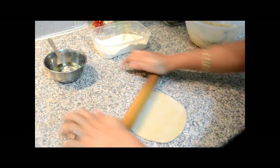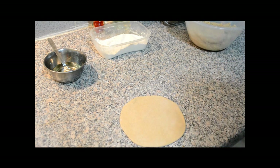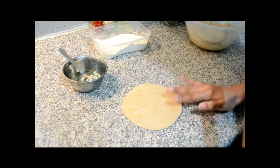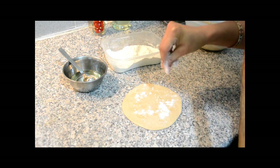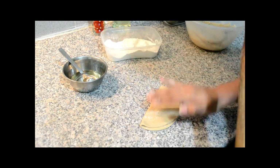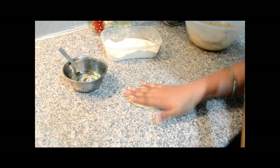First we are going to roll it into 10 cm of diameter like this. Then we are going to take oil onto the tips of your finger and just tap it onto this roti. Then we are going to take some flour and dust like this. Then we are going to fold it into a semi-circle. Then again some oil on the tips, and then again we are going to fold it into half like this, so this will be our triangle.